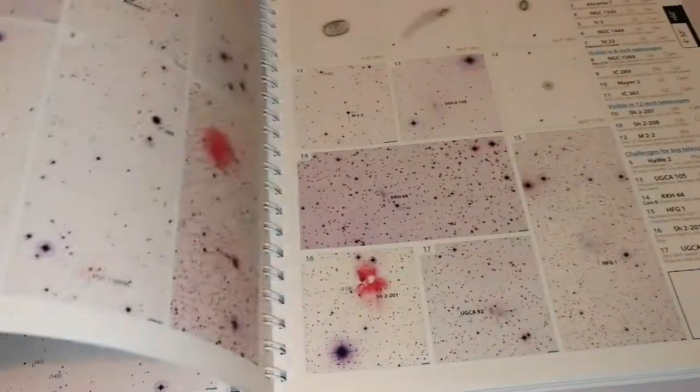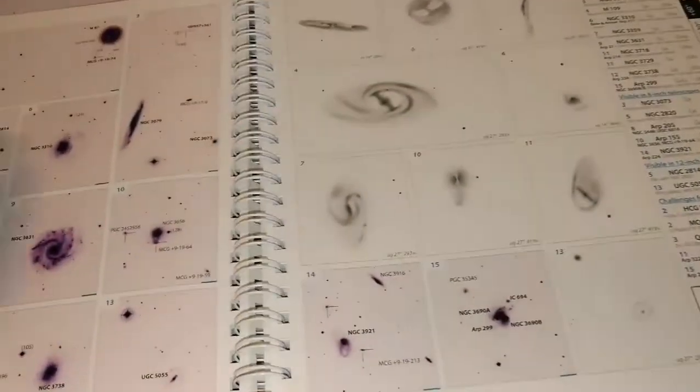Page after page of drawings and actual astrophotographs. Oh, I love this thing.